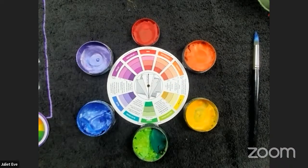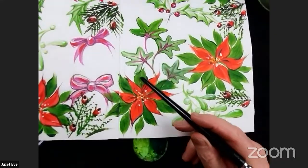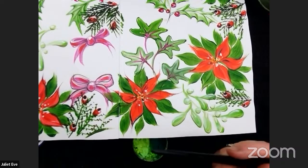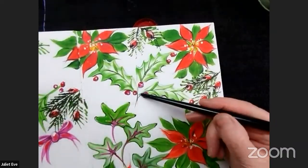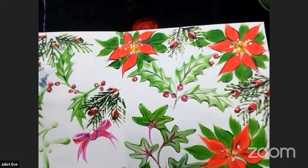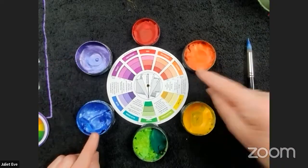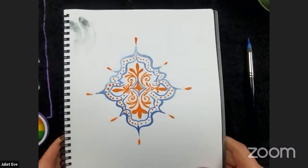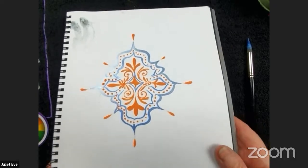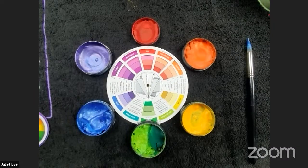When you put complementary colors next to each other, they really pop. Here's an example: red and green placed next to each other are very vivid. If you've ever seen face painting with holly and holly berries, they always pop — it's because they are the furthest apart on the color wheel and work beautifully together. The same goes for blue and orange — they are so bright and so far apart that they complement each other.